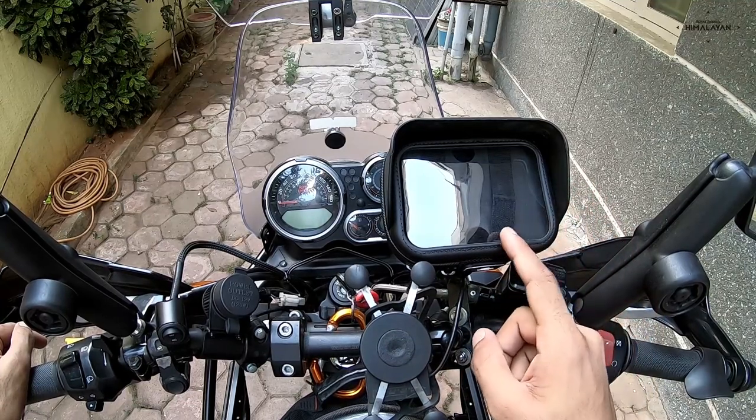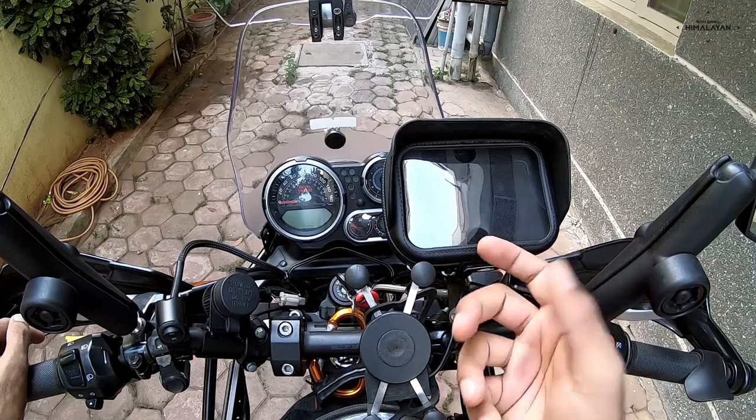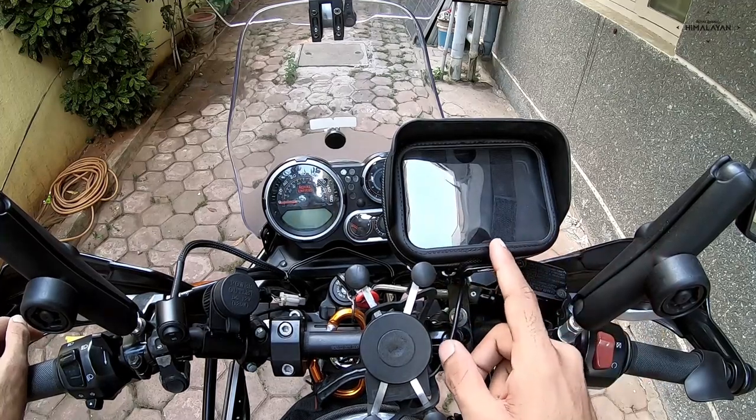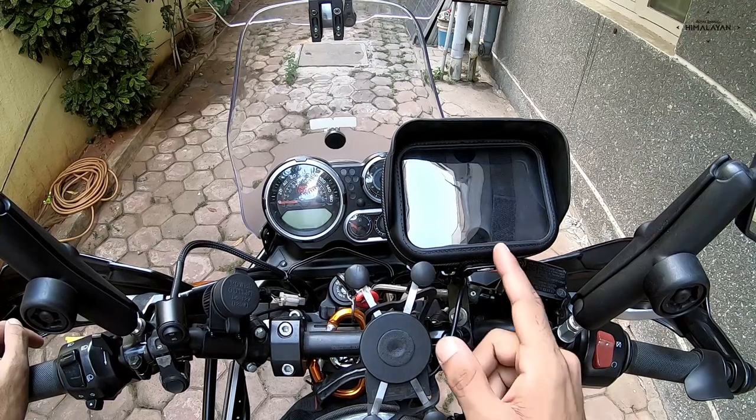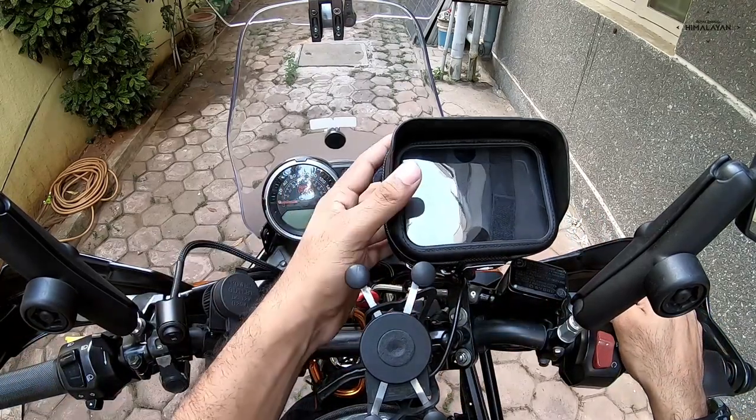So I was looking for something which could be a sturdy housing for the same, and this turned out to be the best thing that money could buy — 2500 rupees and you get a waterproof case.